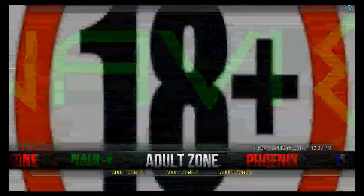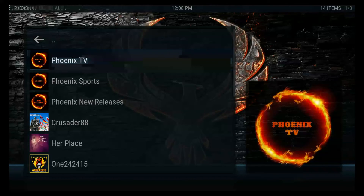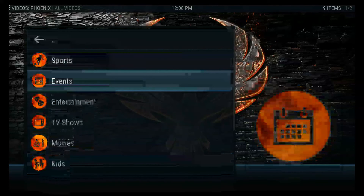Lastly, I'm going to show you Phoenix. Phoenix is another one I really like. If you go into Phoenix and open it up, you'll see a whole lot of things in here too — just kind of explore.